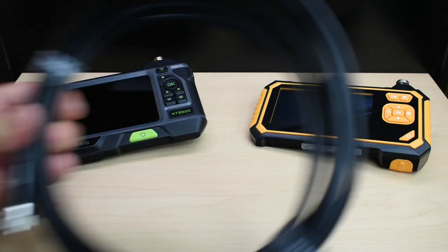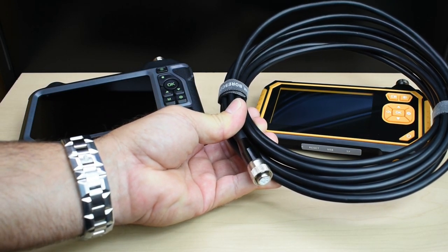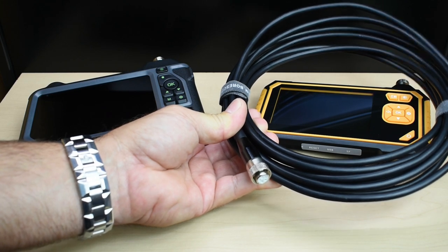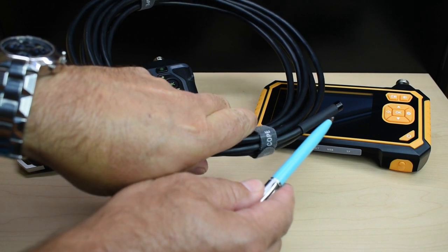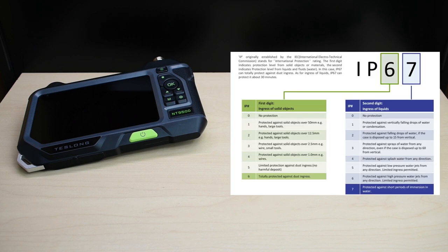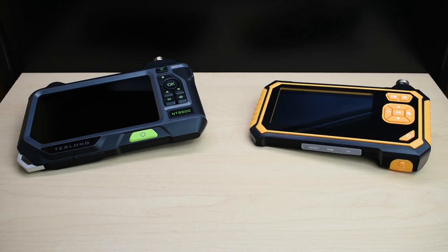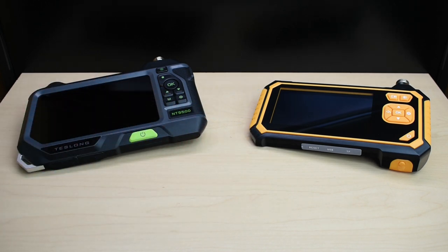Included with the older unit is this thicker cable, around 15 feet long or 5 meters. The cable ends, as well as where the camera is, are designed to be IP67 waterproof — meaning you could place it underwater up to 1 meter deep or 3 feet without water seeping into the cable. The unit itself is not IP67 waterproof, unlike the cable.